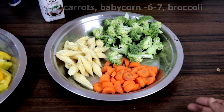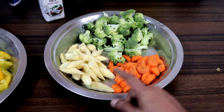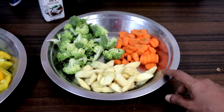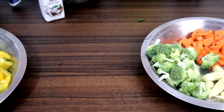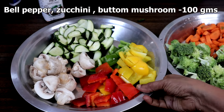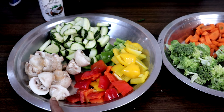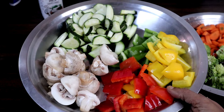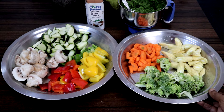We need 2 carrots, 6 to 7 baby corn, and broccoli florets — we will be steaming these. We also need all colored bell peppers, 1 zucchini, and 100 grams mushroom. We will not be steaming or parboiling those as they will get cooked faster. Vegetables are chopped and kept ready.